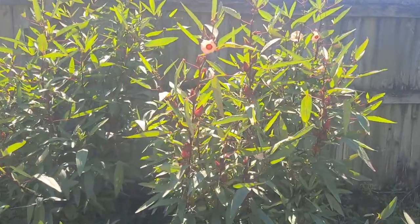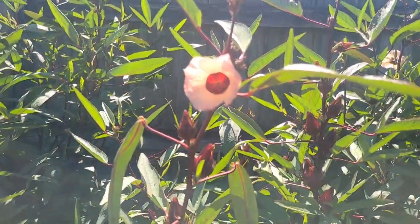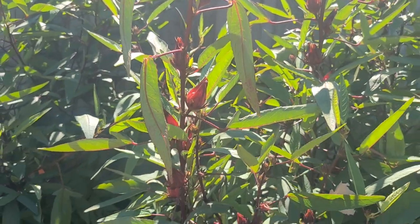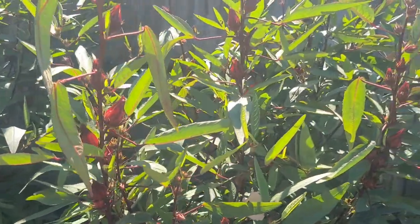All parts of this plant are edible and useful. You can use these flowers. You can use the leaves. The leaves can be dried up, ground up, used in teas, added to salads or smoothies.